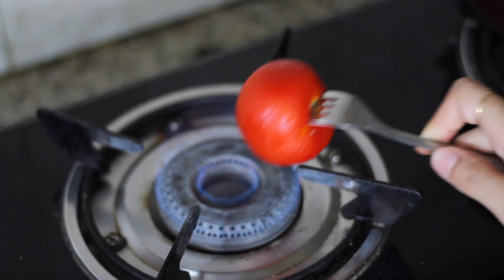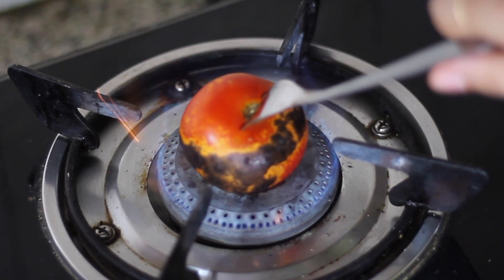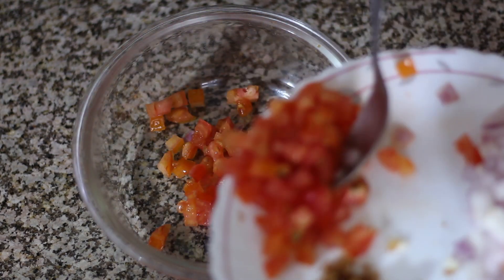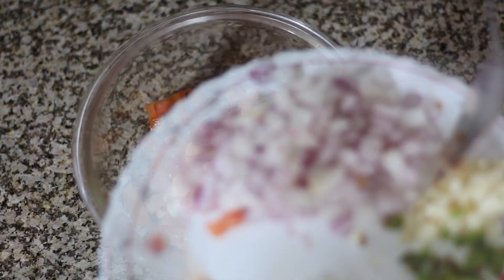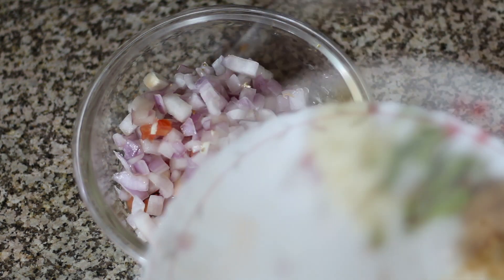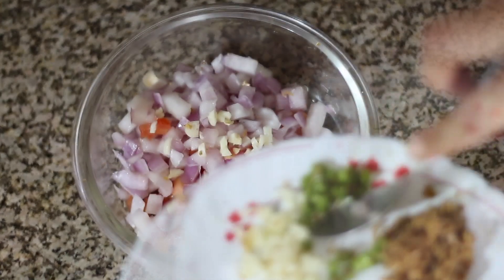Now let's start making salsa. For making salsa, we have a tomato which we will put on the gas to roast. I have a bowl with a tomato, onion, and some chopped garlic cloves.